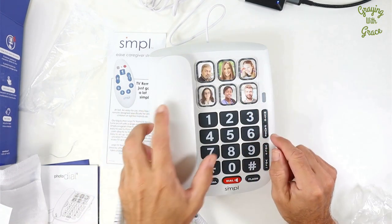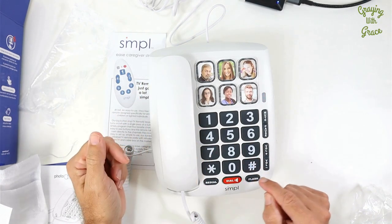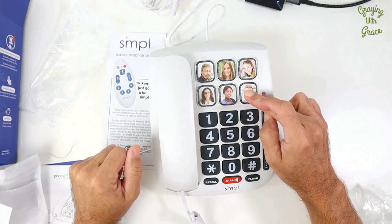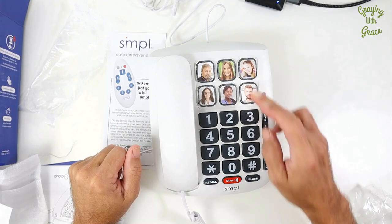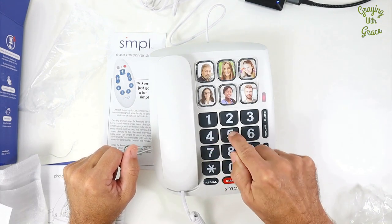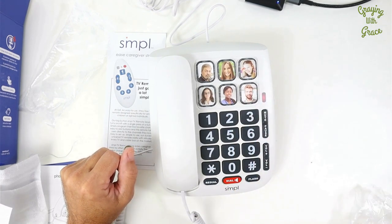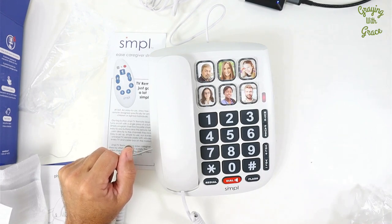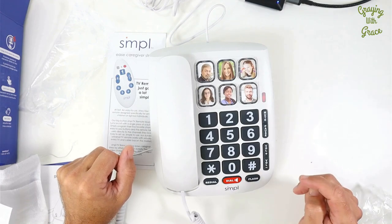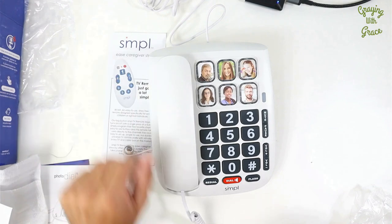So to program your speed dial, you can either pick up your handset and listen in here or use a speaker phone, which I think is easier. So let's use our speaker phone. Hold down the button till it beeps. After the beep, put in the phone number you want to program. Then press again, and that programs that number, so you can hang up. If you want to test it, hit your button — and that's how you can test it and make sure you programmed it okay.